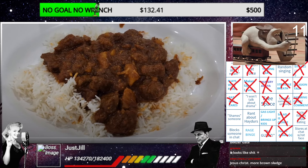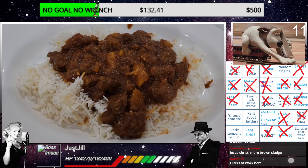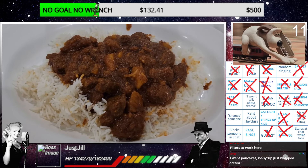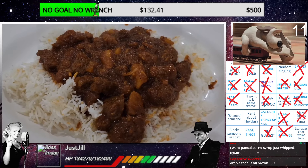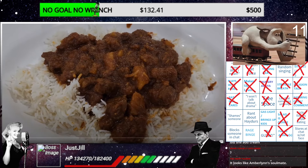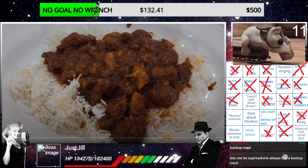Rule number one - a beloved Somali stew and stir fry, kind of an in between both of those. There are so many ways to make this dish, but it involves using small chunks of meat, usually beef or chicken, and veggies. And by the way, this is supposed to have a lot of veg on it.